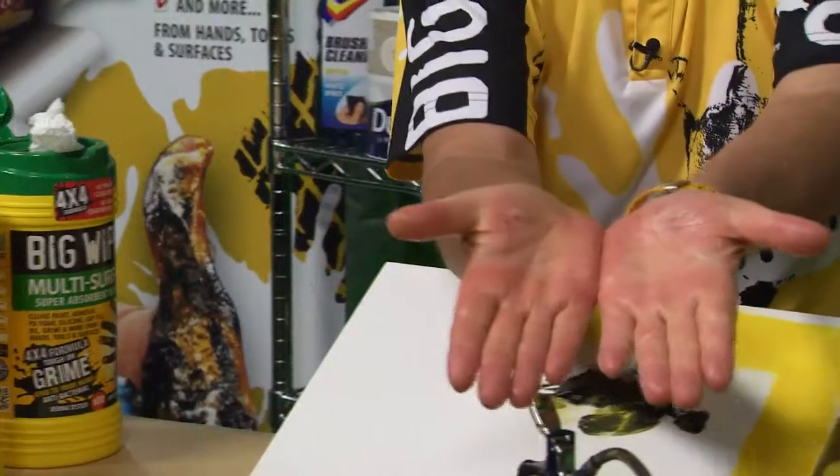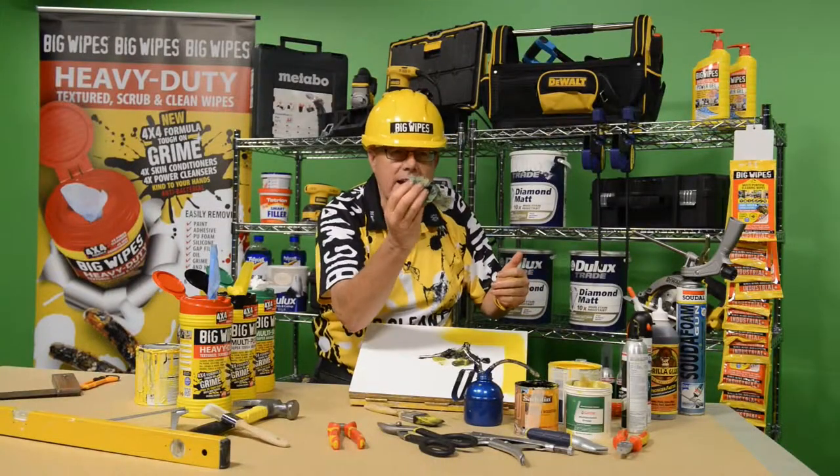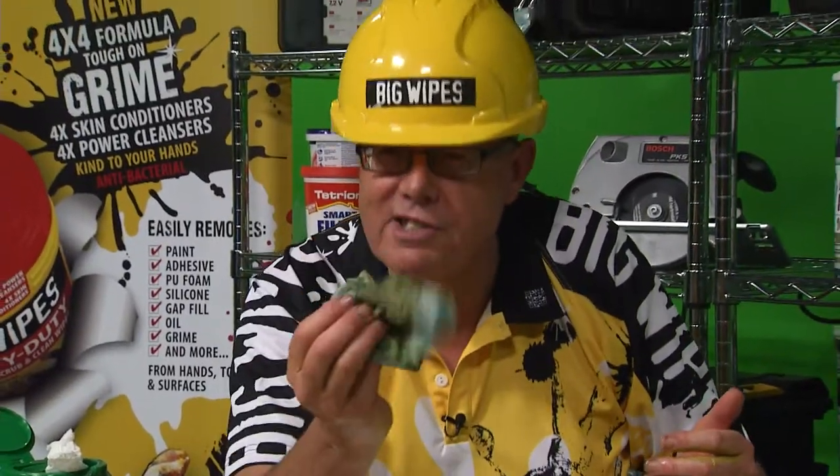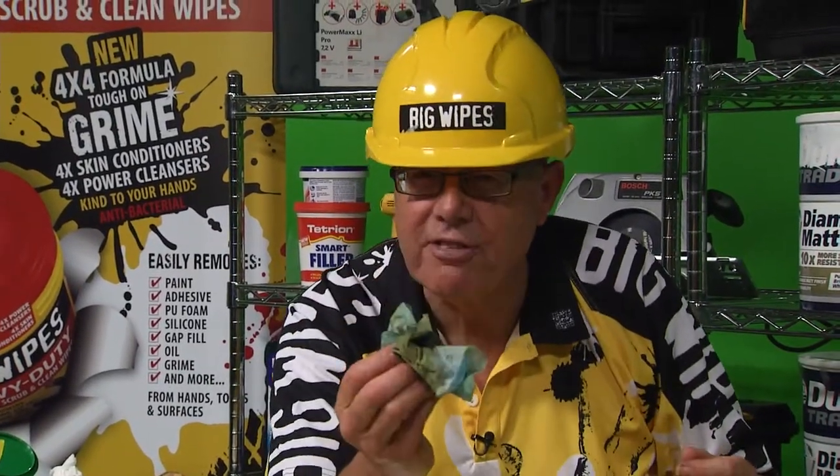Now look at that — is that clean? Can you see that? Yes, that's what I call clean hands. That's why I say the money's in the Big Wipes — the wipes you can trust. Your hands are clean and safe in hours.